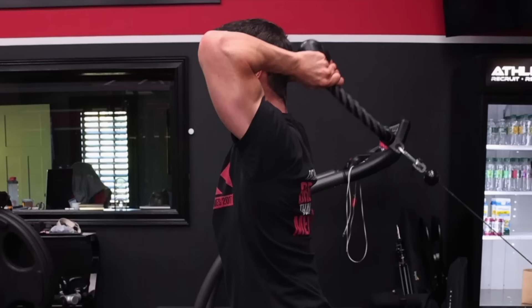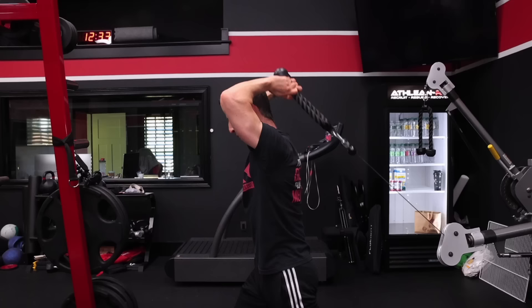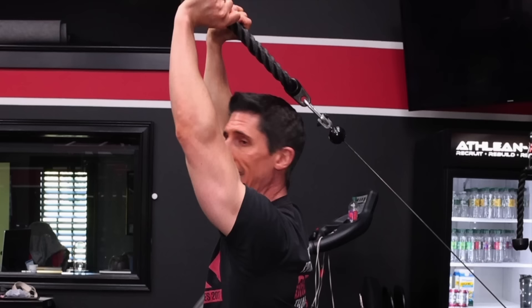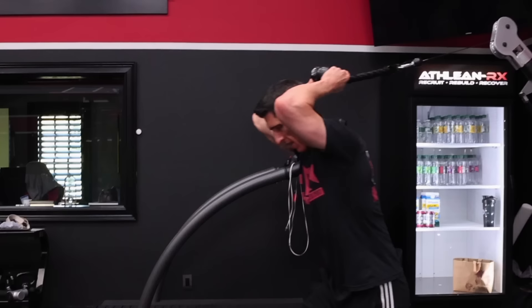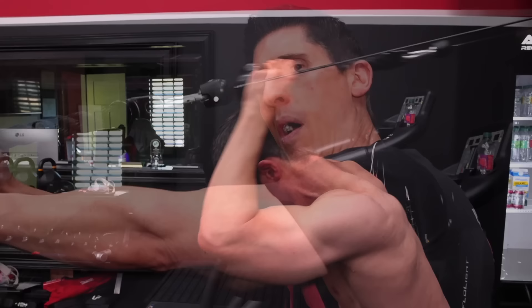From here, this is key: when I extend, I want to stay as upright as I possibly can and open my chest as I go up. You want to note the direction of the cable in relation to the forearm. If I can keep the cable as perpendicular as possible to the forearm by staying tall, I'm going to put maximum tension on the triceps in the fully extended position. Contrast that with the high cable version — when you go out, the cable and forearm become almost parallel to each other, and there's not a lot of tension on the working muscle when that happens.